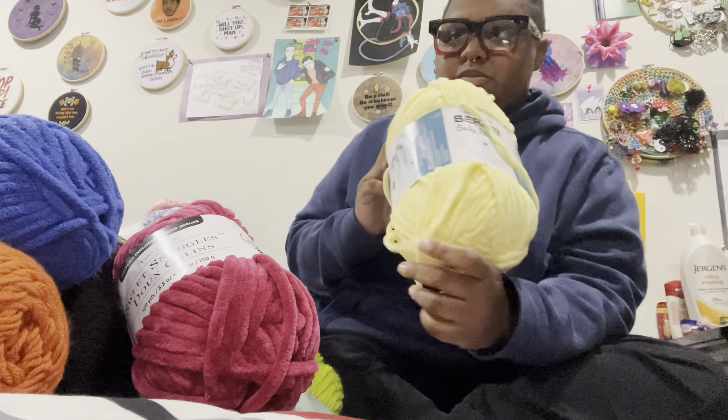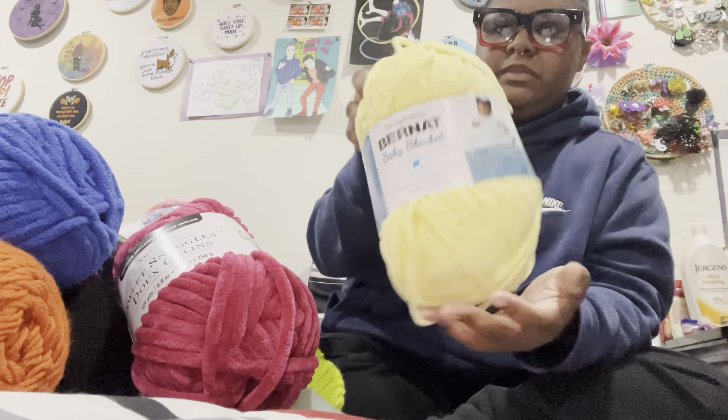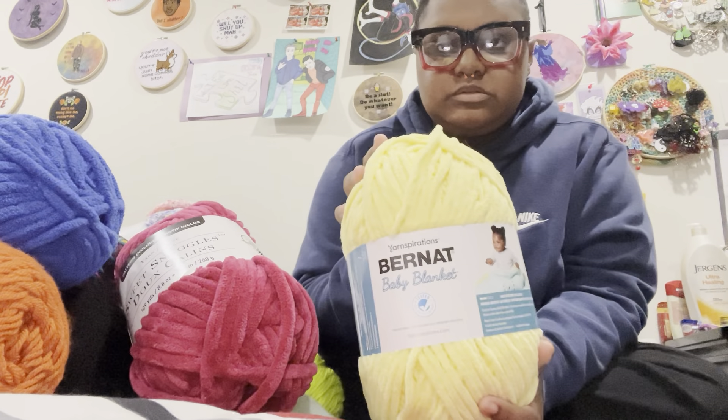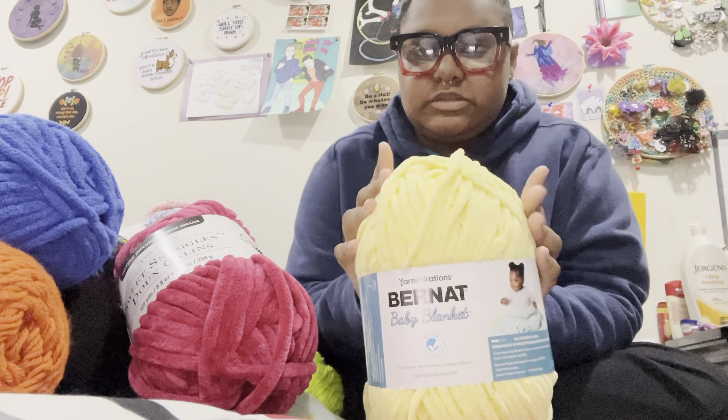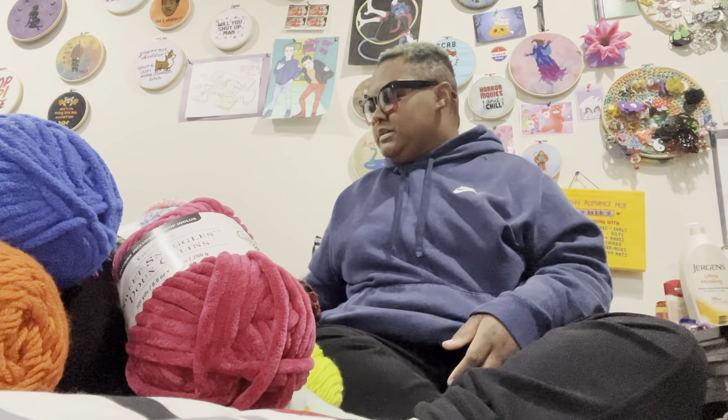This is some birthday yarn as well — Burnett Baby Blanket in the color Buttercup. I've been planning to make some dolls that are blonde, so I'm going to use this for their hair. But it was really hard to find — for some reason it was not in stock in a lot of places.